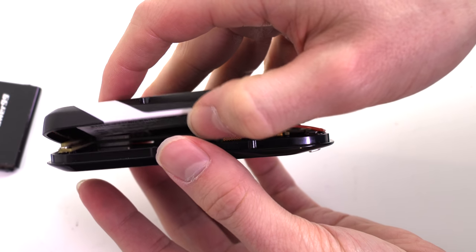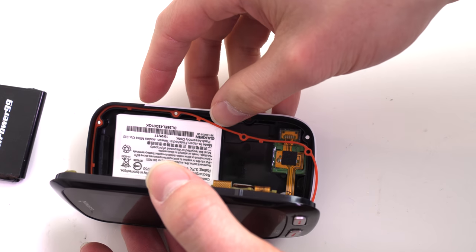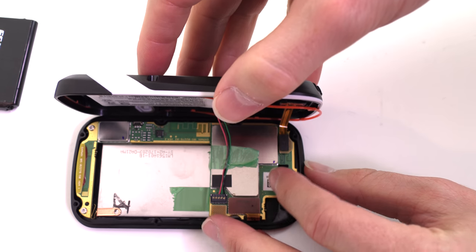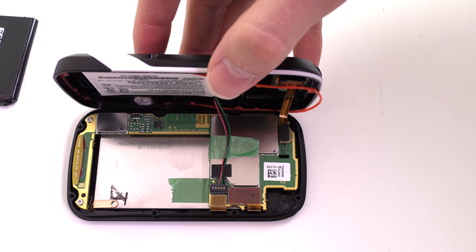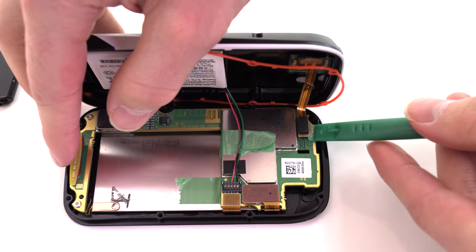Carefully open the device, being sure not to damage the ribbon cable. Disconnect the ribbon cable.